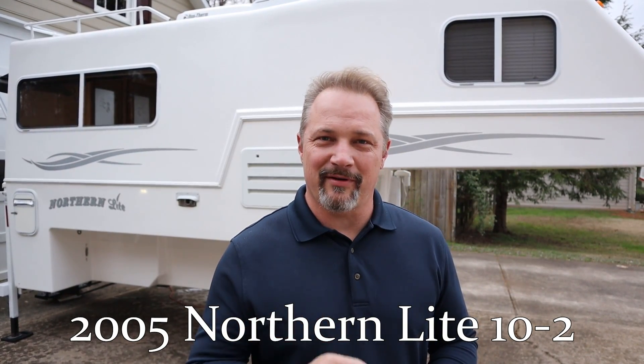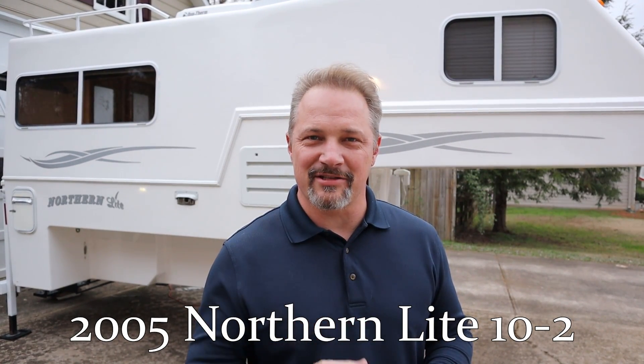I'm going to start with the outside and Carla's going to show you the inside, but we're going to go ahead and do a walk around to kind of show you some of the things that we've done on the outside. We're not going to get into great detail, just kind of go over them, and then we'll go inside and check it out.